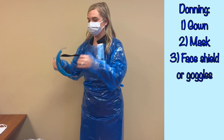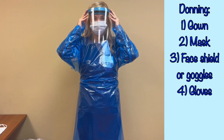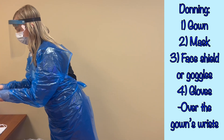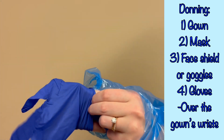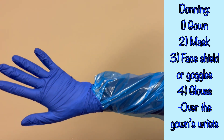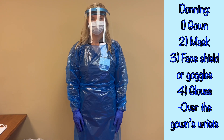Thirdly, put on the goggles or face shield. And finally, apply the gloves. The gloves should extend over the wrist of the gown. With this disposable gown, this is easily achieved if you have your thumbs in the thumb holes, as seen here. But regardless of what type of gown you are wearing, the wrist of the gown should be underneath or inside of the cuff of the glove. Donning in this method ensures you are adequately protected while caring for the patient.